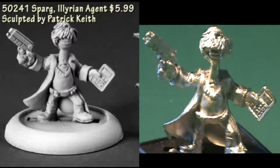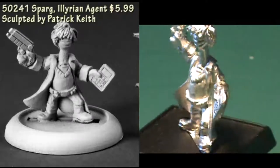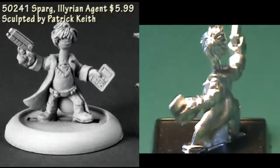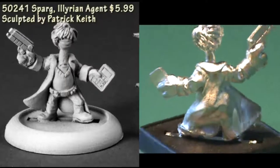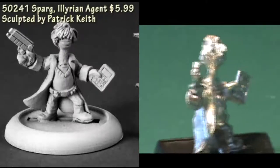Next up we have Sparg, an Illyrian agent. He's carrying an oversized calculator in his left hand and a pistol in his right hand. Right off the bat, he made me think of a character in a Traveller game who does all the accounting for a band of spacefaring smugglers.